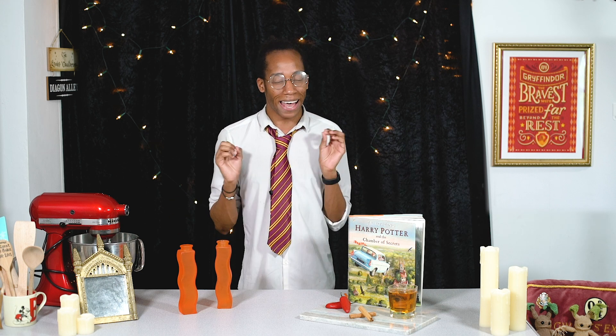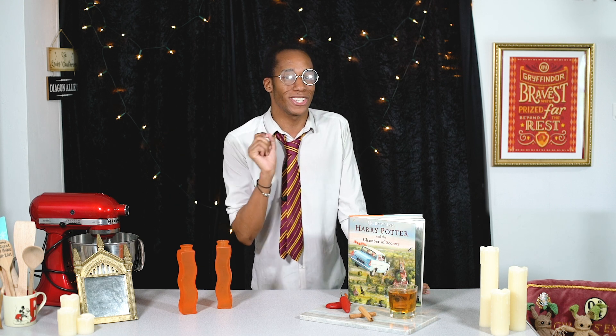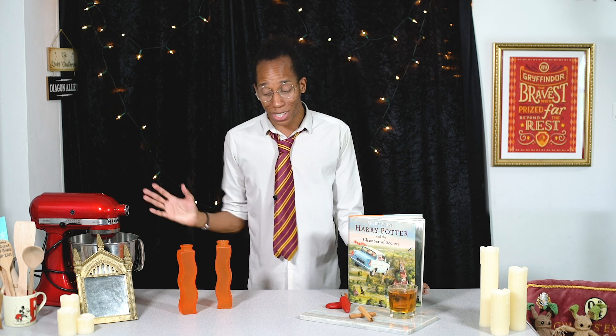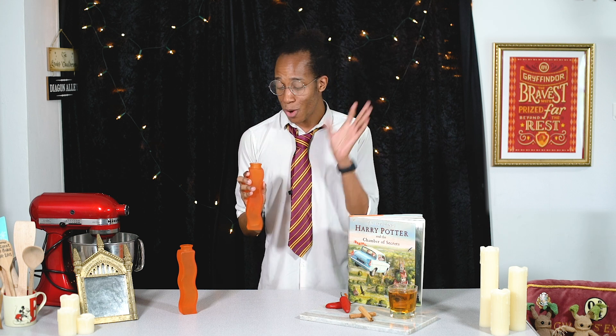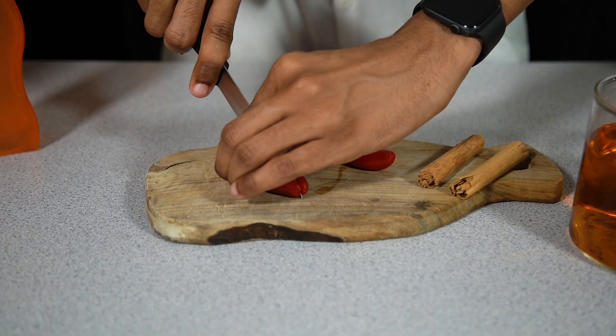I'm not going to take you through the full distilling process today, but I am going to show you how we can take a standard whiskey and add a little bit of magical fire to it, and then afterwards I'm going to show you how to make the perfect fire whiskey cocktail. First up, we need to infuse the flavour into our whiskey. I found these incredible bottles which kind of look like flames, so we're going to fill those with our flavorings and then leave it to mature to bring out that fire flavour.